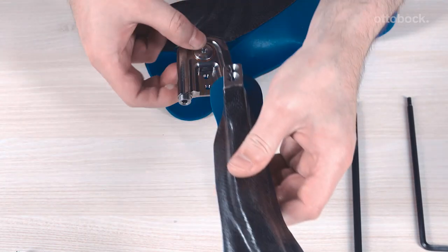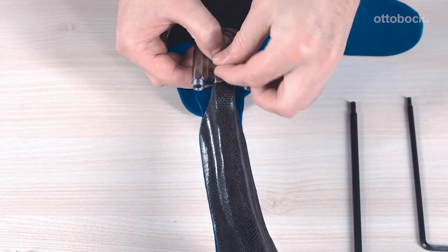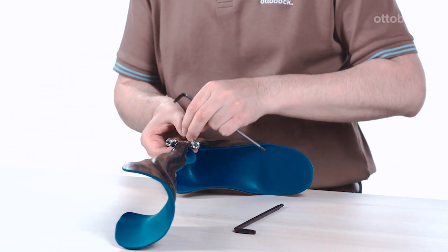Install the lower leg shell by using the two countersunk head screws to screw the lamination bar to the basic piece. The two screws must be tightened using the specified torque and secured with Loctite 241 during final installation.